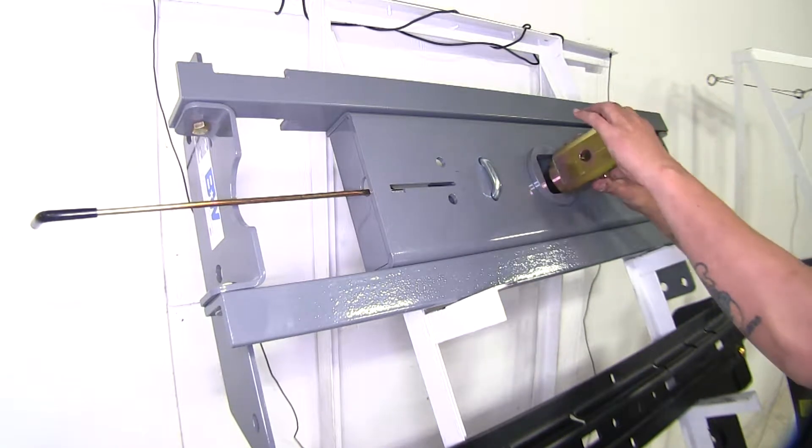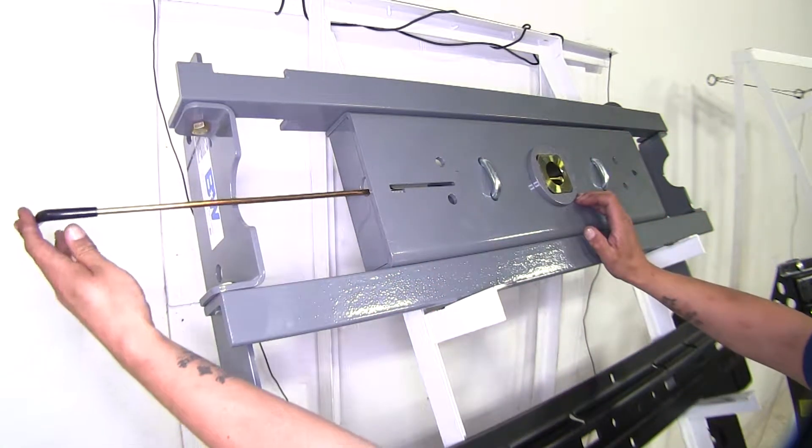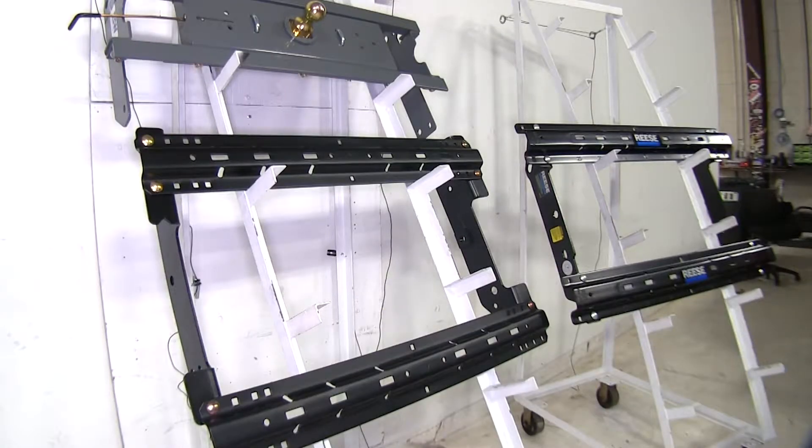Since the B&W is going to be under the bed, you can turn the ball around and all that will be sticking out is just a small piece, sitting nice and flush with the bed. The weight ratings for all of these fifth wheels will be higher than our Ford truck.